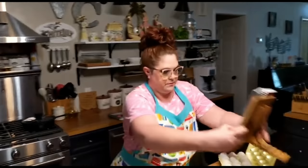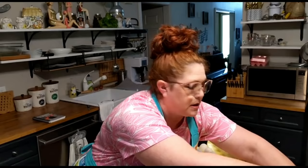We are live again in the Collard Valley Cook's Kitchen. I am making a granny chocolate cream pie, and while the meringue on it is cooking, we're gonna make a hamburger steak and fried potatoes. So are you ready? Here we go.